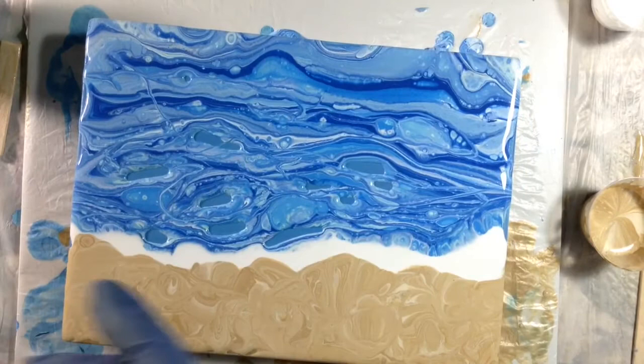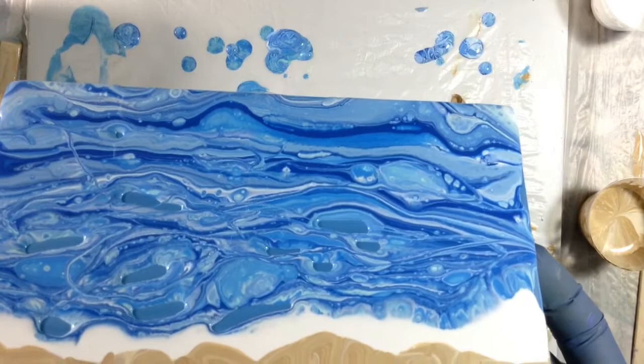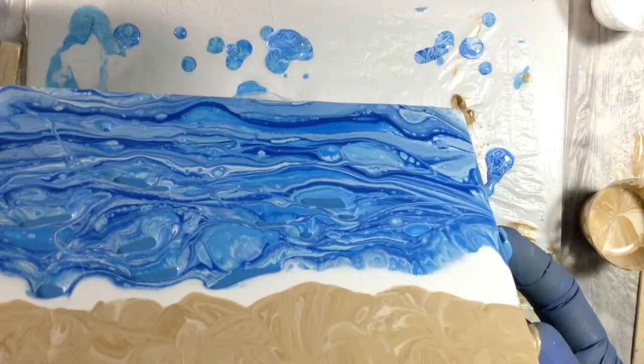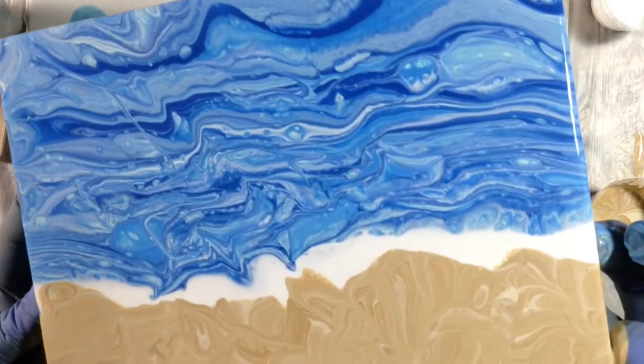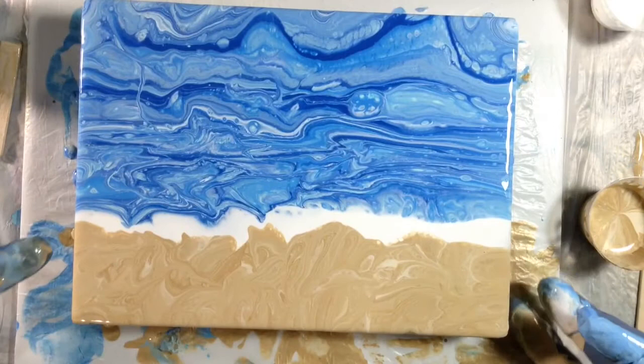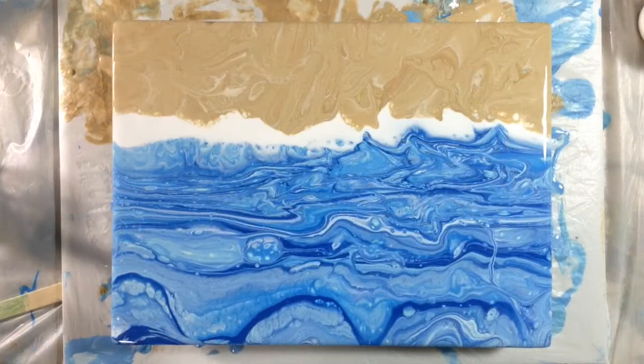Now for the tilt. I need to fill in those empty areas of blue. It's running off the sides very nicely. I need to wipe down my hands a little bit. I've turned the canvas around because I'm going to need to blow white from this direction that way, so it's going to be easier for me this way.